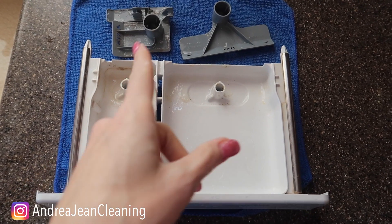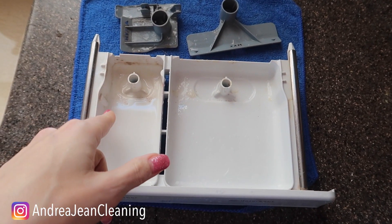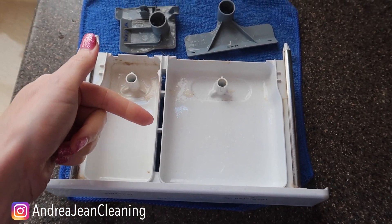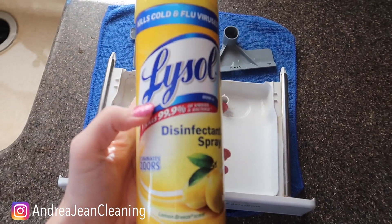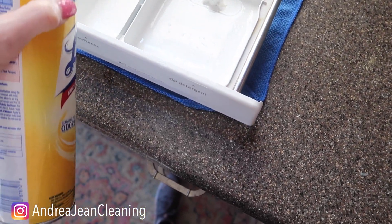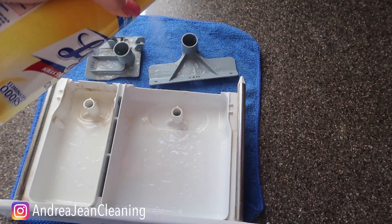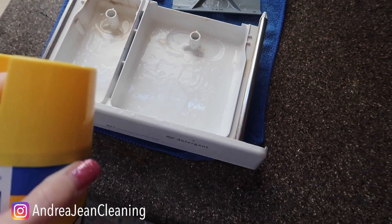Now there are a couple ways that you can clean this. You can get yourself some vinegar and warm water, you could get yourself some Dawn dish soap, or you could even use shaving cream to clean this out. Here's my favorite way: some Lysol spray. I want to kill all the germs in here, so spray everything down and let this sit for one to two minutes to make sure everything is disinfected.